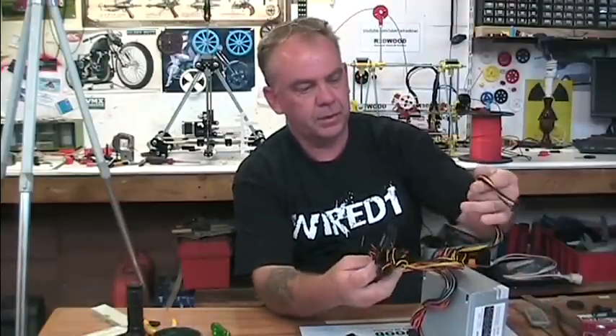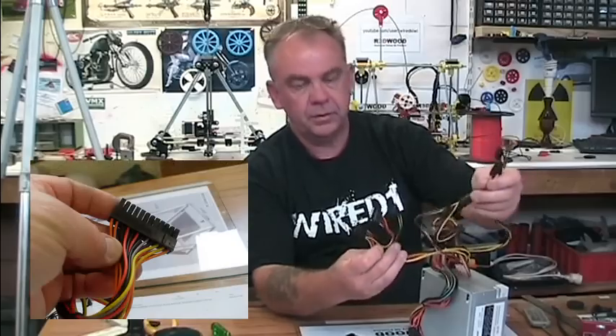So what we're aiming to do here is to get rid of all these cables that you don't need and basically clean it up.